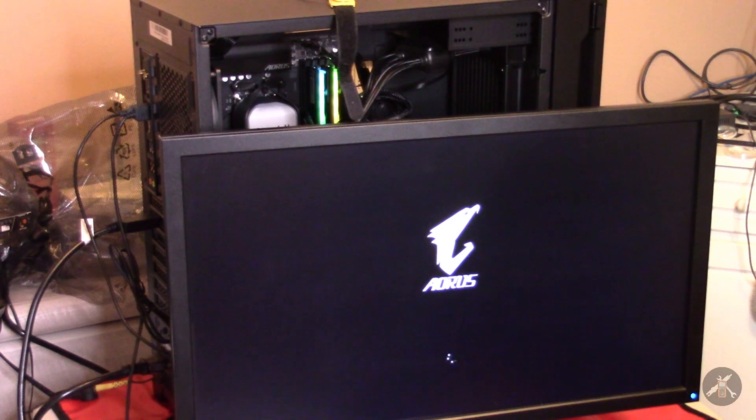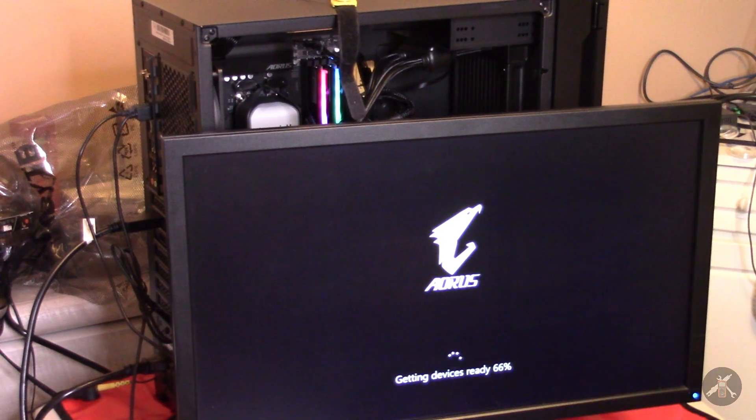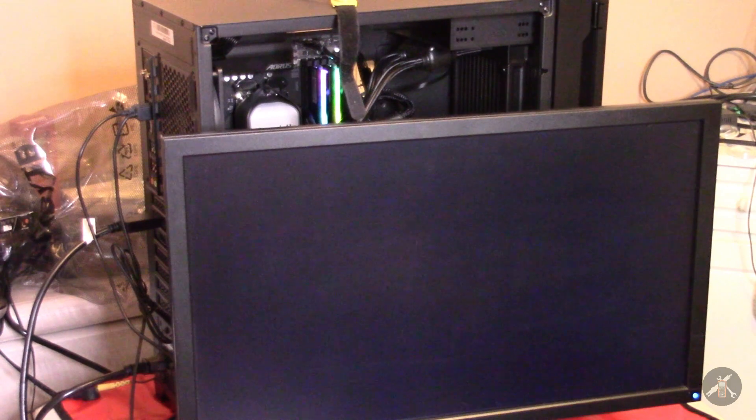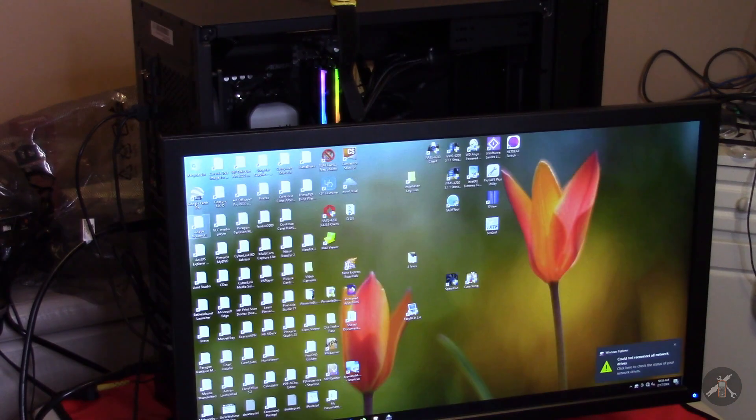To keep things simple, I have not connected a network cable and the wireless is turned off on the card, so I don't have any fights with Windows activation while we're getting things underway. Getting devices ready — shazam! It took about three or four minutes but it came up and is working.